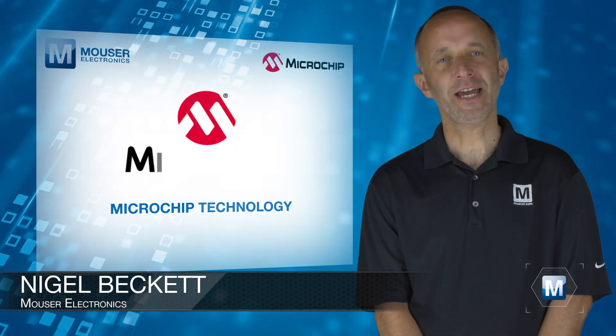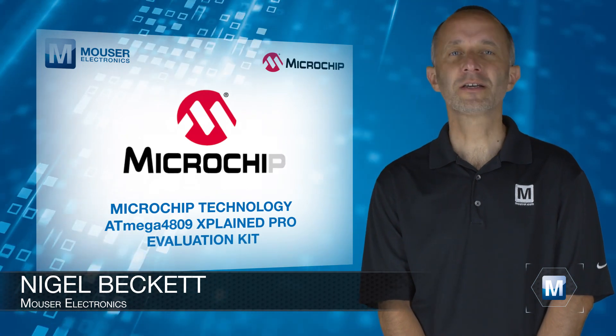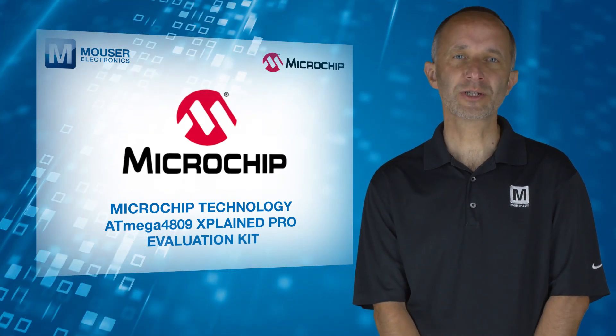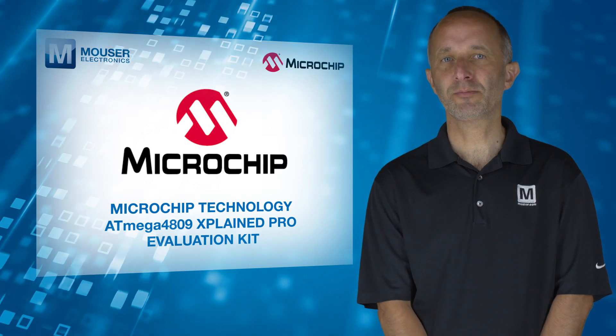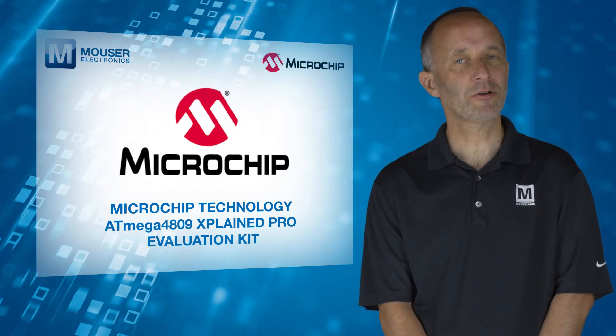The Microchip Technology ATmega4809 Explained Pro Evaluation Kit, available from Mouser Electronics, is a demonstration and development platform for the ATmega4809 AVR microcontroller.